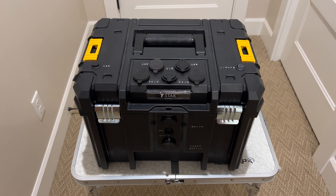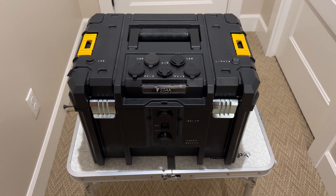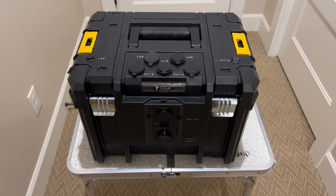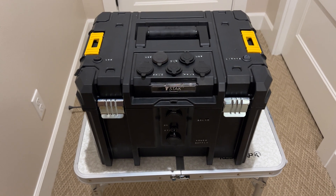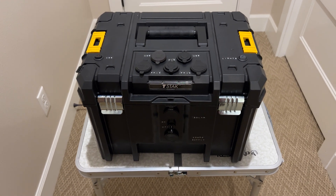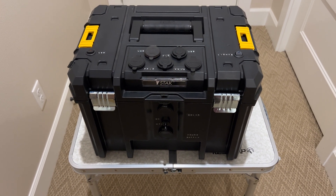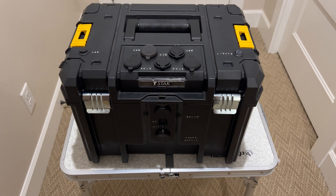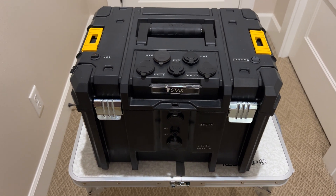The heart of the system is a West Mountain Radio EPIC Powergate control unit. The EPIC Powergate has a built-in MPPT solar controller. It also has inputs for a power supply, and the output goes to a battery and it can switch back and forth. Either the solar or the power supply can charge the battery.